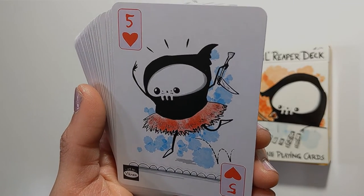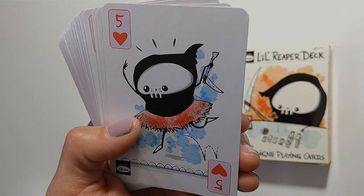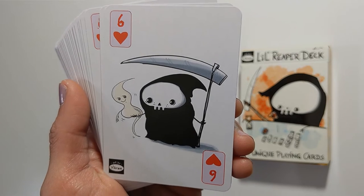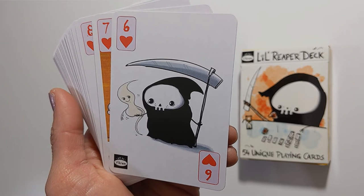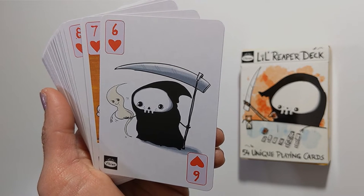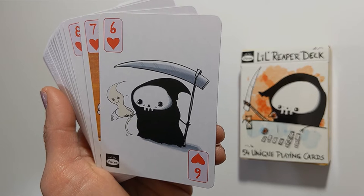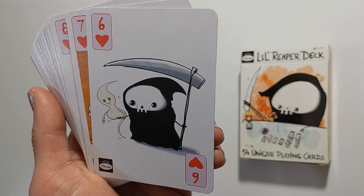Five of hearts shows little reaper bouncing around in a tutu. Definitely don't think that corresponds with the five of cups in tarot. Six of hearts is 'giving up the ghost.' It could correspond with the six of cups, which is about thinking back on your childhood, nostalgia, things from the past — visit once in a while and then give it up.